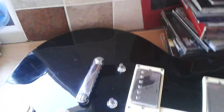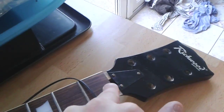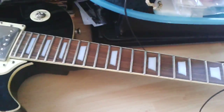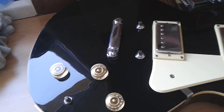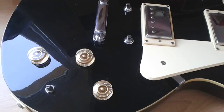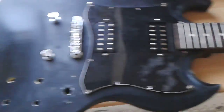Now, a friend of mine promised me a few parts for this guitar — missing a bridge, a few things like that. And he said he dropped them over at the house. So a few days later he comes over, and in his hand he has this...